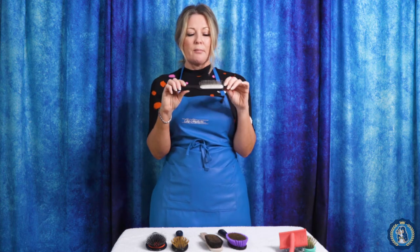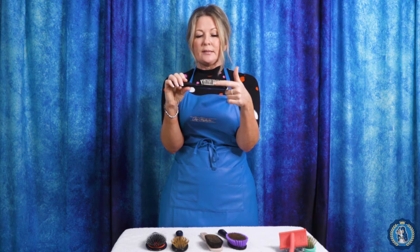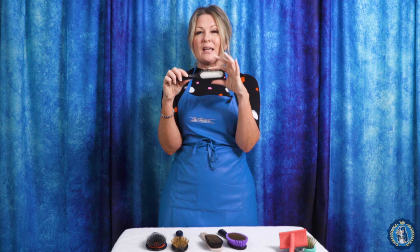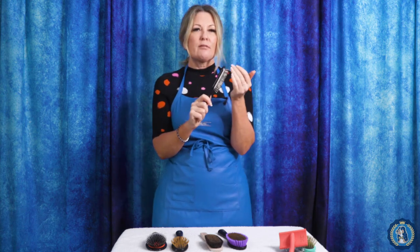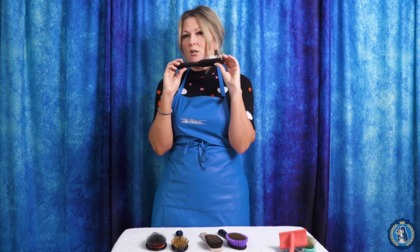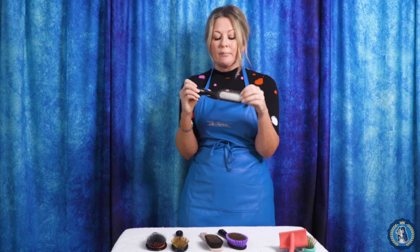One of our last specialty brushes is the ice slip brush. It's basically a pin-type brush with nice straight pins, but if you look closely, these pins are fat, chunky, very round, and set in a dense pad with not a lot of flexibility. This brush is great for de-matting. If you have a dog with matting behind its ears or anywhere on its body — maybe a Poodle or Bichon going through a coat change — and you want to break up that coat without losing it or irritating the skin, the ice slip brush is absolutely fantastic.